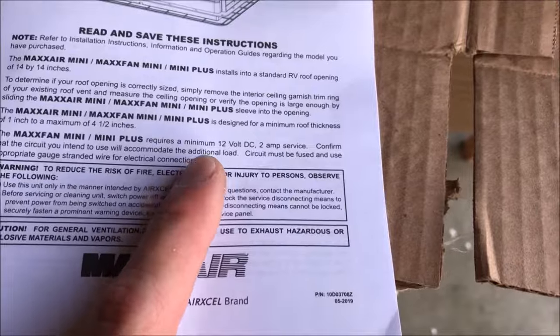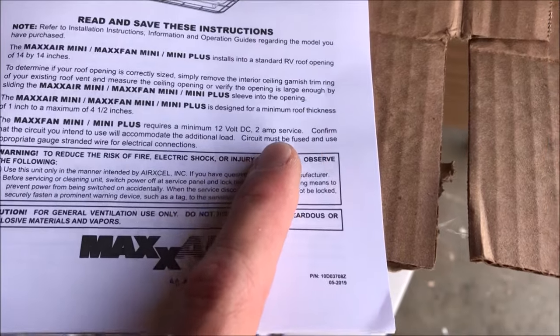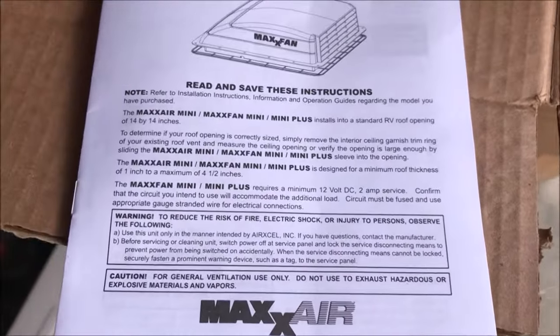How many amps does the Max Air Mini vent draw? To answer that, we'll look right at the Max Air Mini Plus user manual. It says it requires a minimum 12-volt DC two-amp service. That's the minimum wiring for two amps — you ought to gauge it a little bit higher for the max amperage it could be drawing, so probably three to four amps. Calculate your wire gauge based on that.